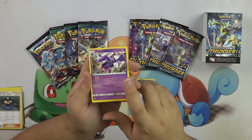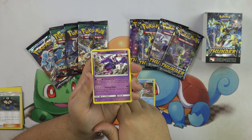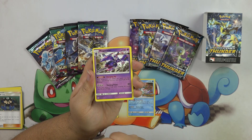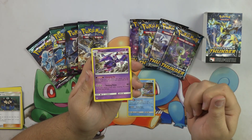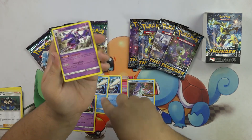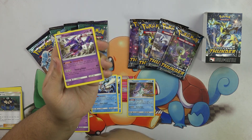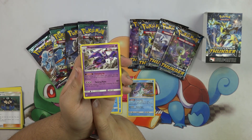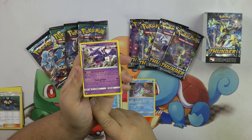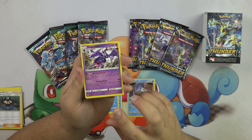And then we have Naganadel, which is an ultra beast, and has an ability called Charging Up. Once during your turn, before you attack, you may attach a basic energy card from your Discard Pile to this Pokemon. So he's accelerating himself — he can attach one from the Discard Pile. And then you can attach two from Primarina, if you have Primarina out. And then his attack for three colorless, Turning Point, 80 plus — if you have exactly three prizes remaining, this attack does 80 more, so it does 160. Which is really, really cool.